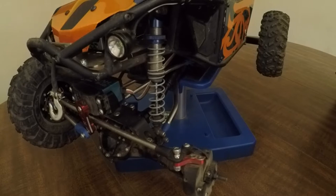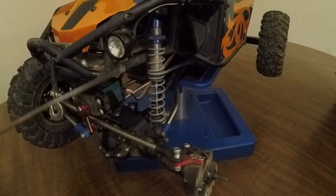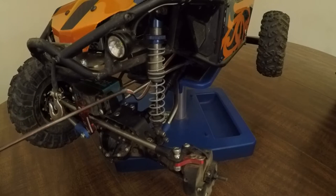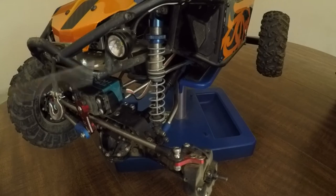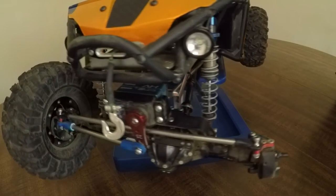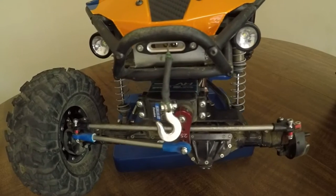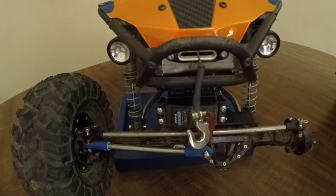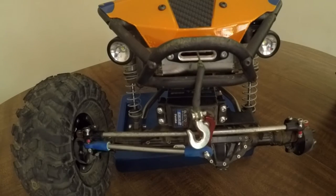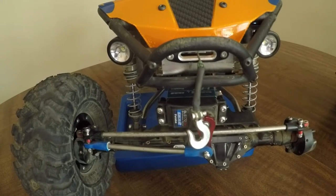Now we're going to get into the accessories on this rig, starting with the Mad Dog RC lights. These are buckets — 700 lumens a pair. If you don't know how much 700 lumens is, it's blinding bright. These run straight off of a 3S or 12-volt, so hook them right in line with your 3S pack, straight to your ESC, and they will light your way in the middle of the night.